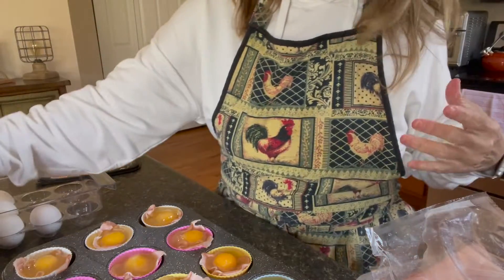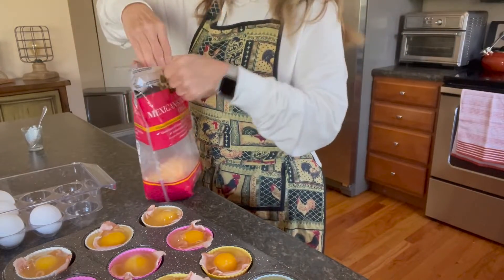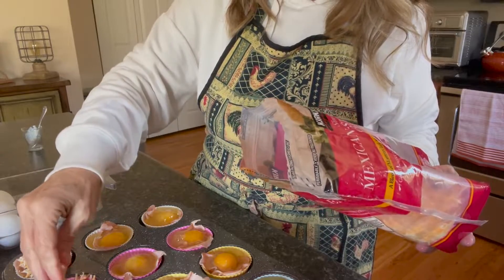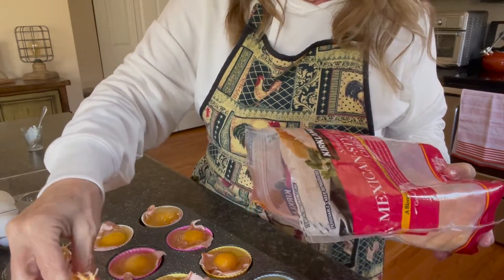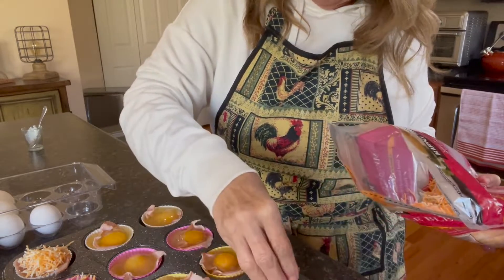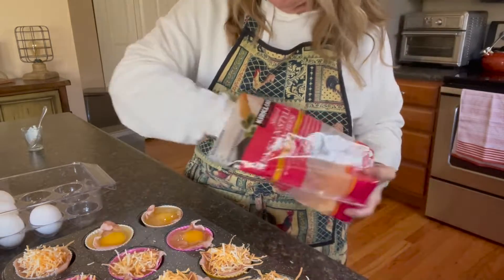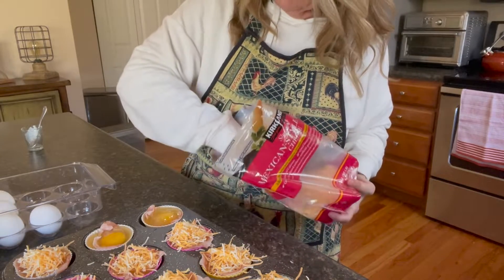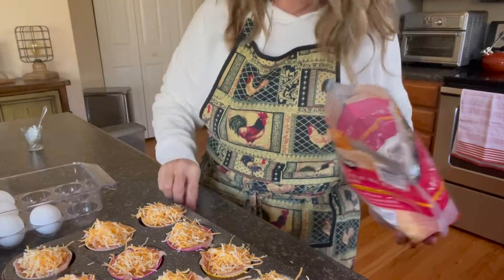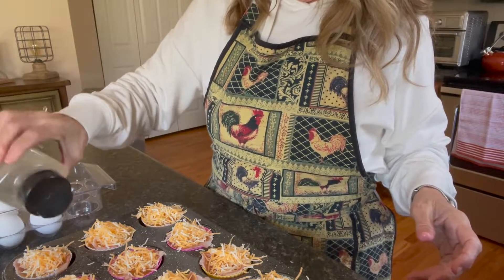Now I just take the cheese — I'm going to put it on after the salt actually. I've already preheated my oven to 350°F. It shouldn't take more than 20 minutes once the oven is preheated to make these. You don't want them completely done because you're going to reheat these in the microwave the next morning. As you can see it doesn't take a lot. Now I'm just going to put some pepper on top of these.